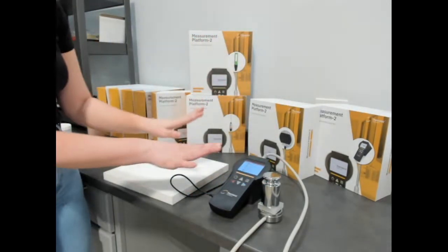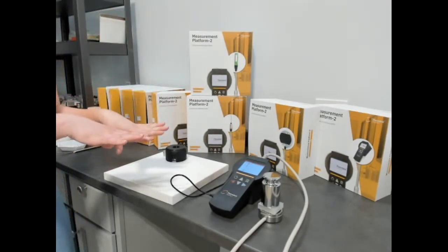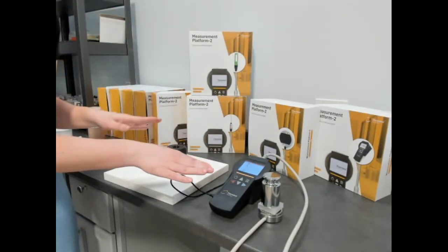That's all there is to setting up a measurement with the MP2 itself. We're now going to move over to the software and review some data that we've measured previously with the polypropylene.